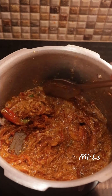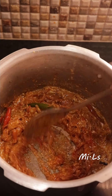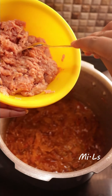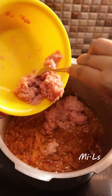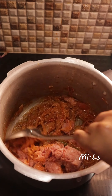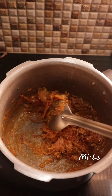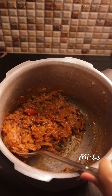The rice is looking very well. Now we add the chicken keema — about 250 to 300 grams of chicken keema. We then add half a cup of water along with the spices and masala sauce. I will add the rice to it as well.